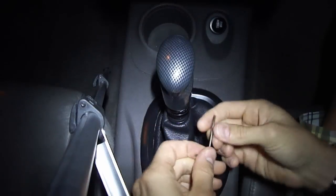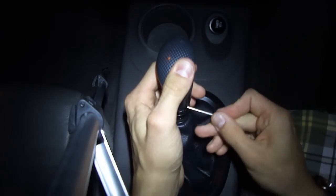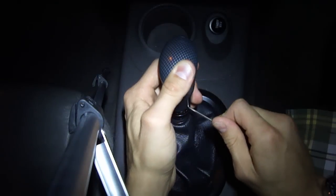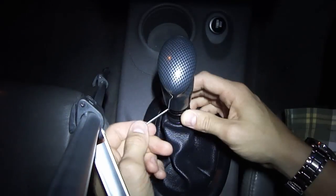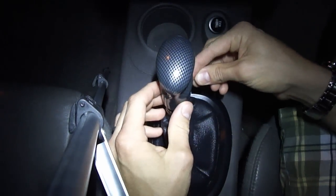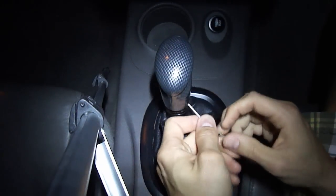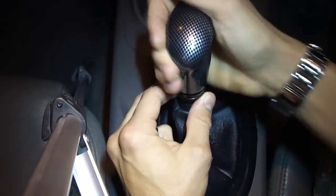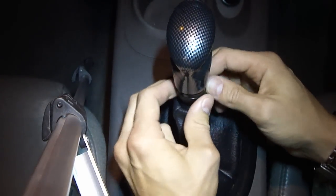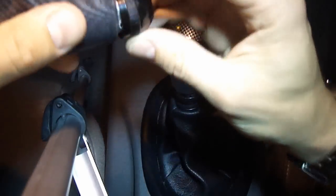Next, tighten the Allen screws on the side. Make sure the shifter is centered as best you can while you hold onto it. Tighten them down evenly all the way around so you get an even grip. Also, make sure your emergency brake is on while you're doing this so your car doesn't move around. Make sure everything is good and tight — you don't want the handle coming off while you're driving. Then thread that bottom cover piece back on to give it a finished look.